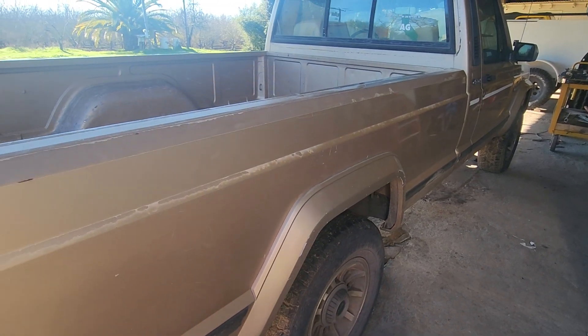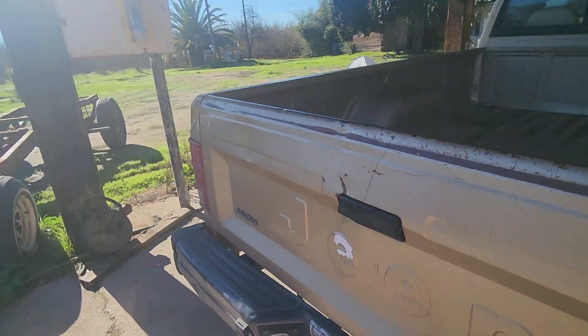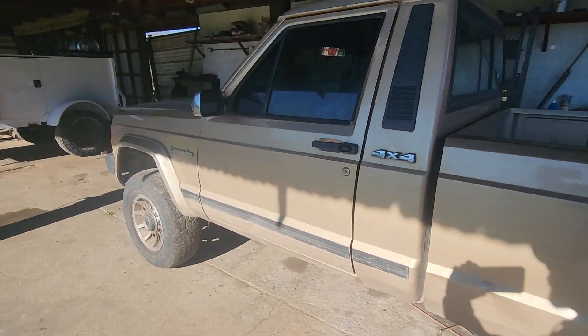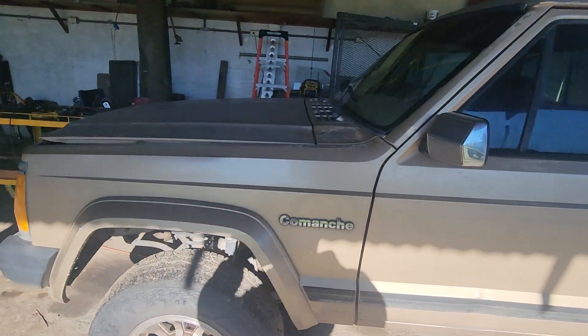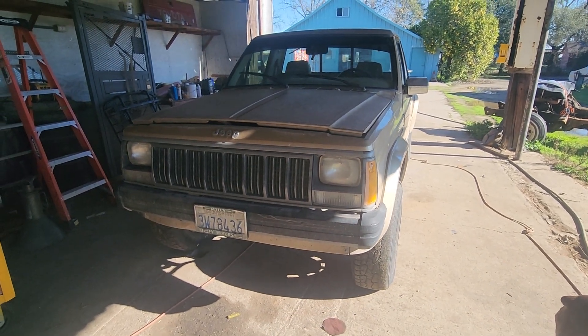Rust-free — and if everybody knows about Jeep Comanches, they're kind of unicorns. About 190,000 were made, which seems like a lot, but when you talk car numbers it's pretty low. A lot of people make the joke that you're more likely to see a Ferrari on the streets than a Jeep Comanche.